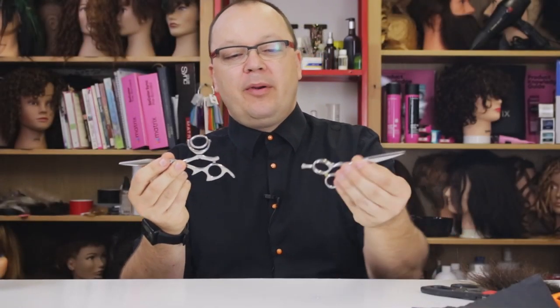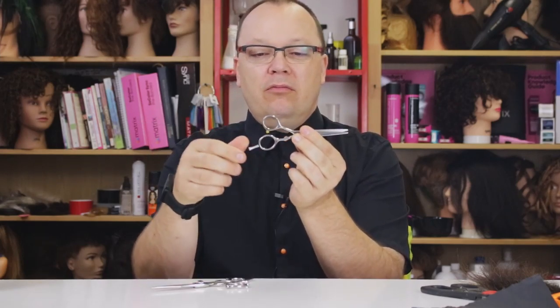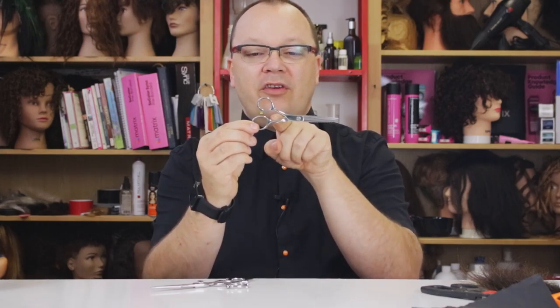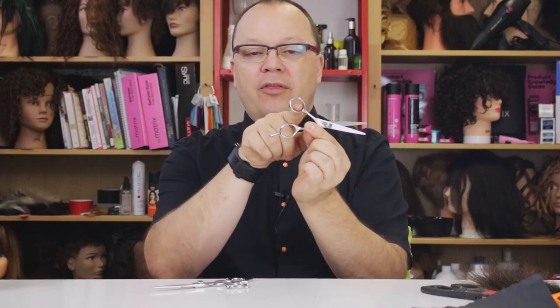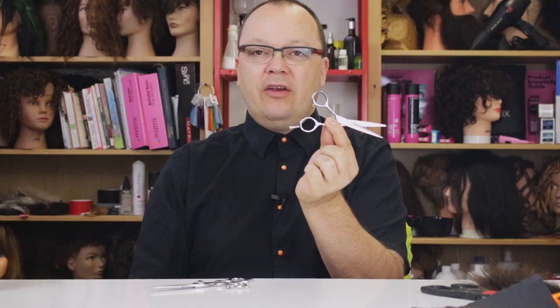So what do I mean when I say swivel thumb shears as compared to regular hair cutting shears? Regular hair cutting shears basically have one moving part. They have what we refer to as a stationary blade and the moving blade. Your thumb operates the moving blade and the rest of your fingers hold the stationary blade.